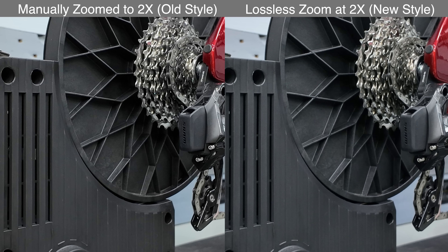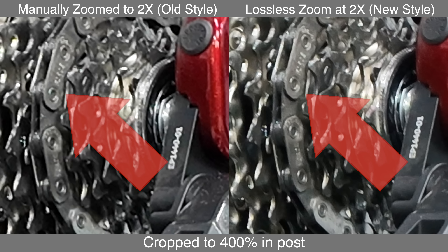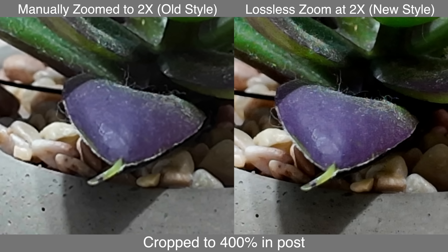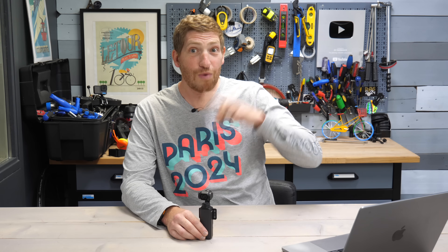The next example is this trainer. At first you think it looks similar, but once you do the crop you can clearly see the difference, especially around the chain and the cogs just to the right of the chain. One more example: this little IKEA plant. At first it looks pretty good, but notice the little dots on the ceramic piece — the holes and imperfections in the casting — they are so much clearer on the right side. Zooming into the dust-covered fake leaf, the dust is much more clearly visible on the right, and the pot below looks sharper too.